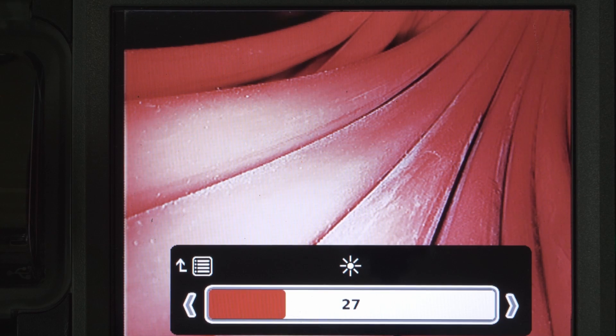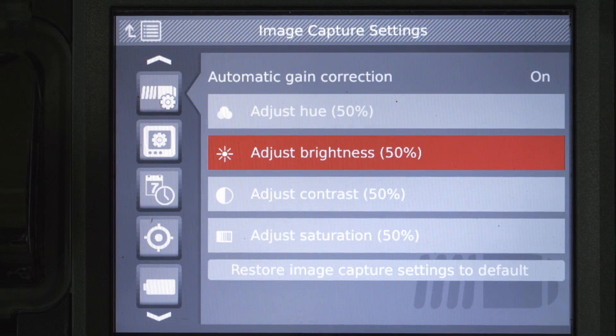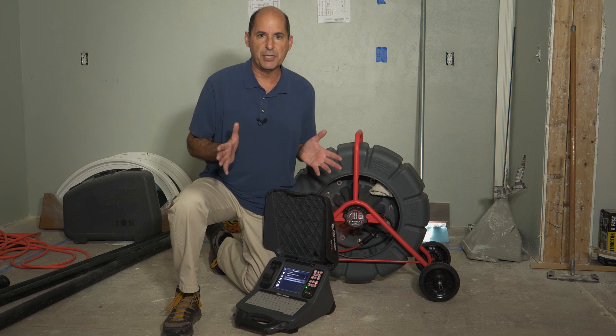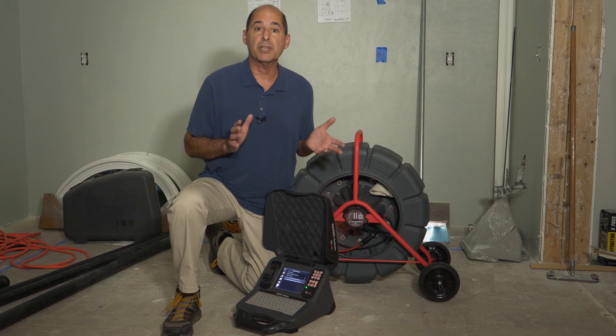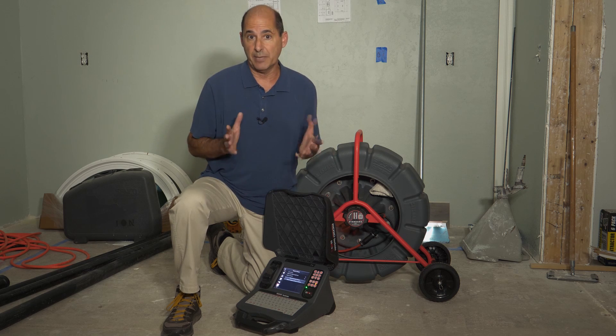TruSense cameras have a high dynamic range imaging system, so in most cases you'll never want or need to adjust the factory calibrated image. But if you do encounter a challenging situation, TruSense cameras give you the ability to record the best possible image.